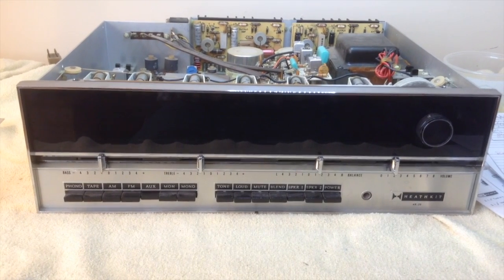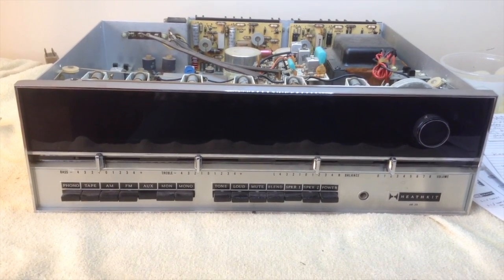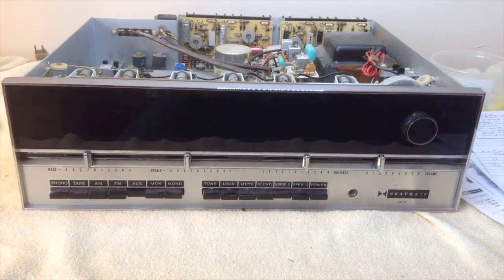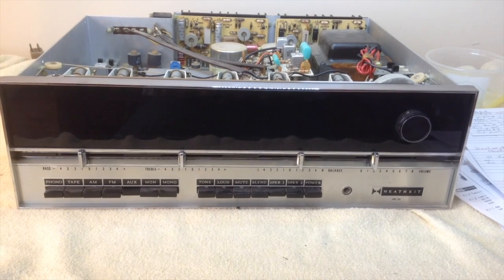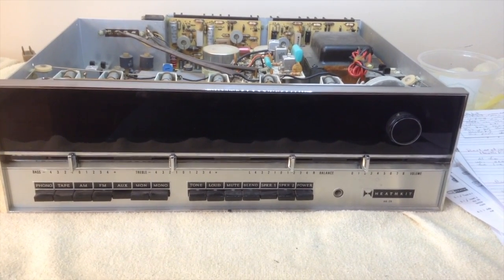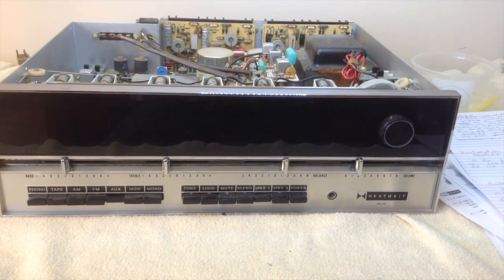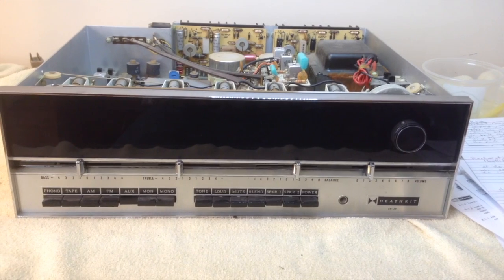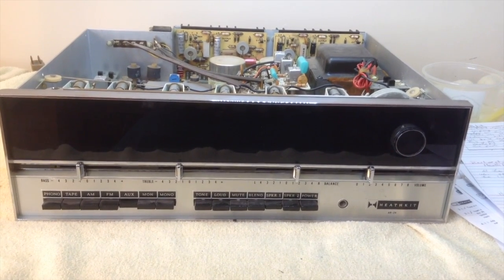I took it home and after a year tried it. The unit worked, but one channel was weak and the sound quality was not as good as I had remembered. After some research, I learned that electrolytic capacitors usually last about 10 to 20 years. These are 44 years old and I suspect that's the problem — we'll see.